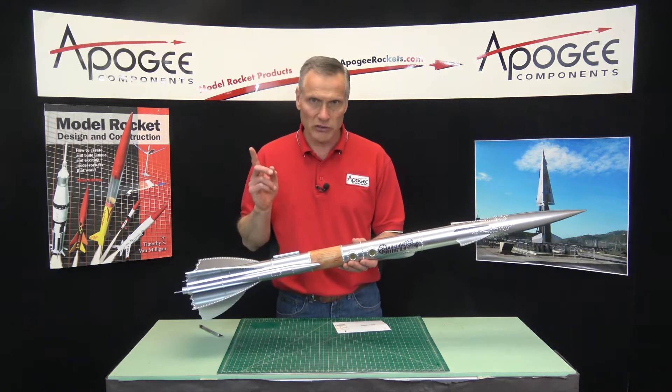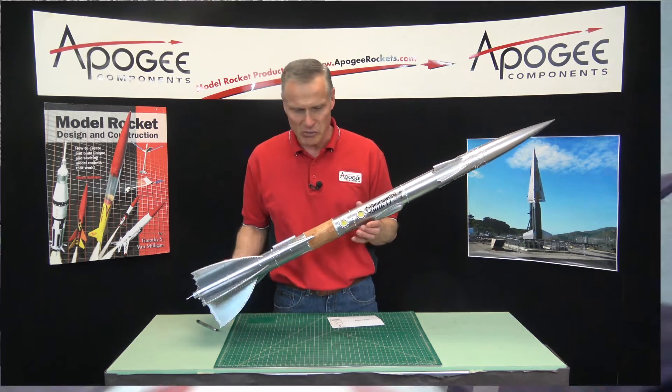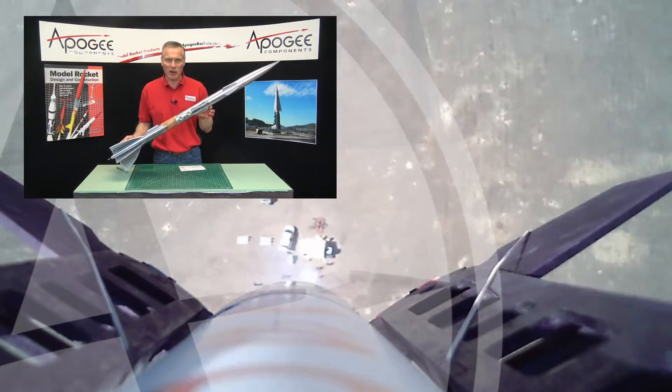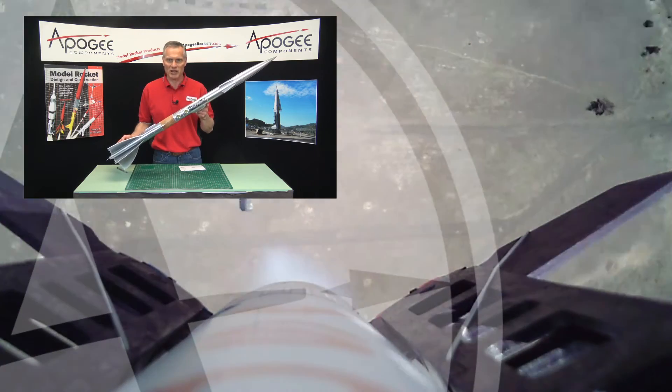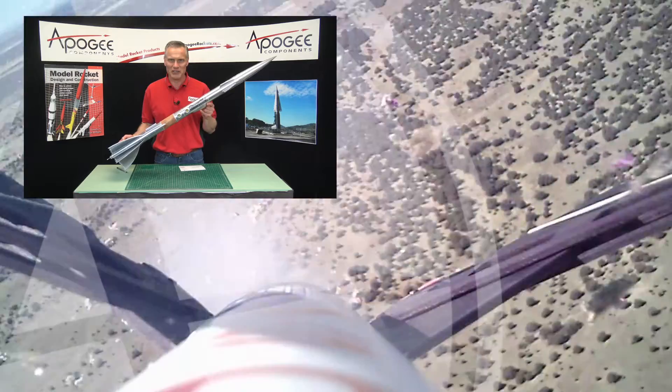The flying machine is done. The last thing to do is to put the parachute in and prep it for flight. That's pretty easy to do. Look how nice this thing looks — you're going to really like this rocket kit. I'm Tim Van Milligan. This is the Apogee Rocketry Workshop. May the winds be light, may the skies be blue, may all your rockets fly straight and true.